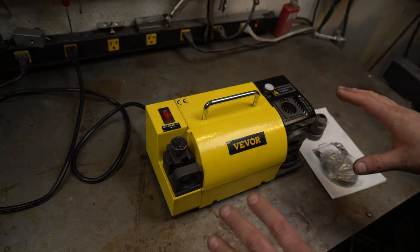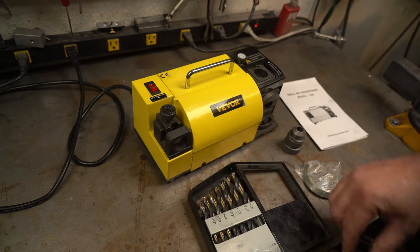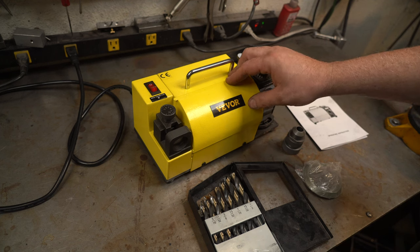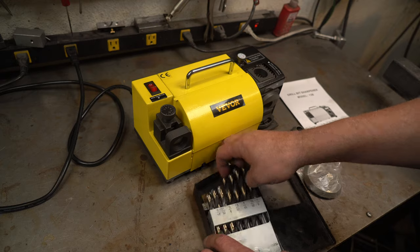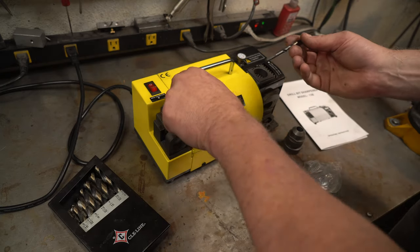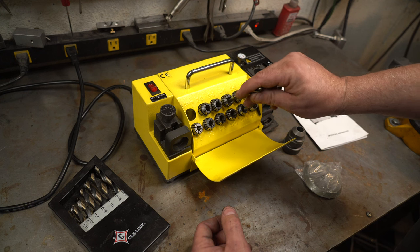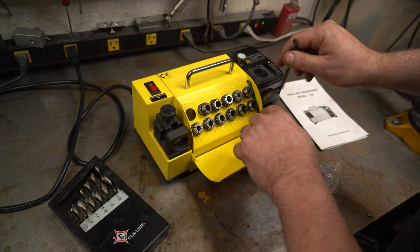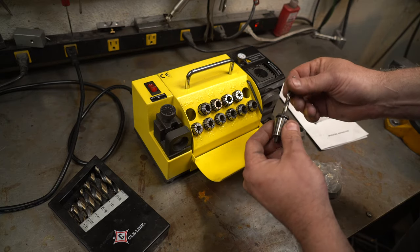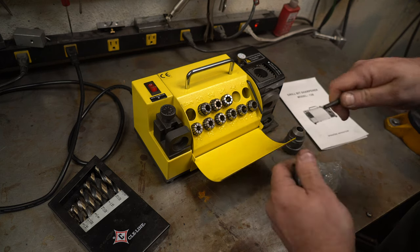So let's get into how to sharpen a drill bit. I read the manual, got the gist of how to do it, and then practiced on a few bits. It's very, very simple — I would say almost foolproof. I'm going to take you through sharpening a bit and then we'll do a test. I sharpened most of these except for this one. What you do is go in here and start with a collet you know is too small, then keep going until you find one that fits. You want it so it'll fit and should move a little bit.